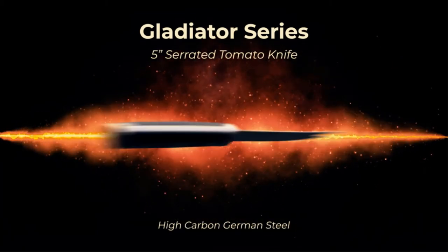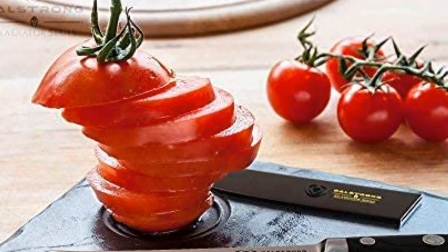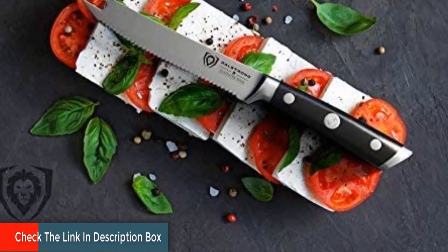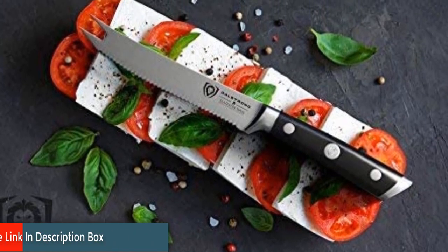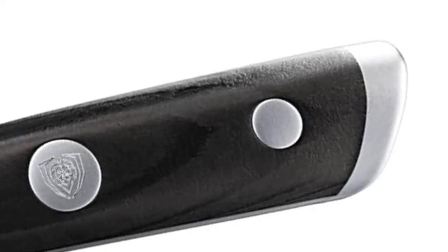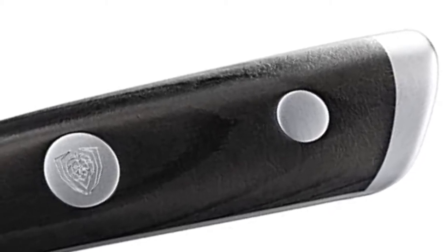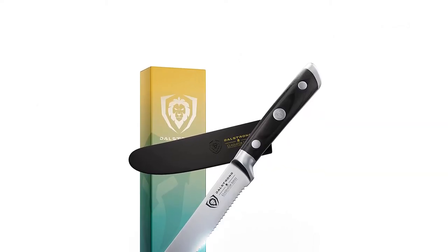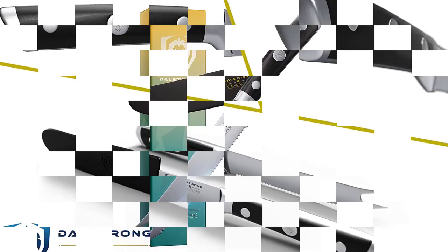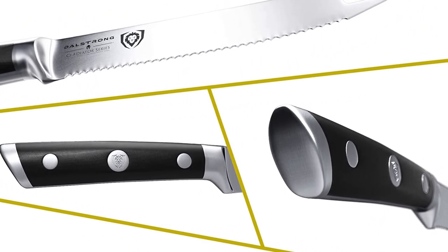The Gladiator Series blade is precision forged from a single piece of imported premium quality high carbon German steel, ensuring an ultra sharp edge with excellent wear and stain resistance. Hand sharpened to 16 to 18 degrees, the Dalstrong Gladiator Series tomato knife ensures ultra thin slicing and dicing with minimal effort, maintenance or cleanup. The knife is as pleasing to hold as it is to look at, featuring perfectly engineered balance with satisfying heft. The hand polished bolster adds counterweight and finger protection, while triple rivets with the signature Dalstrong center rivet ensure the highest level of strength and robustness.